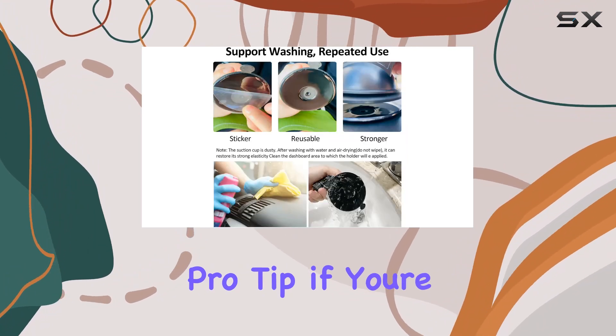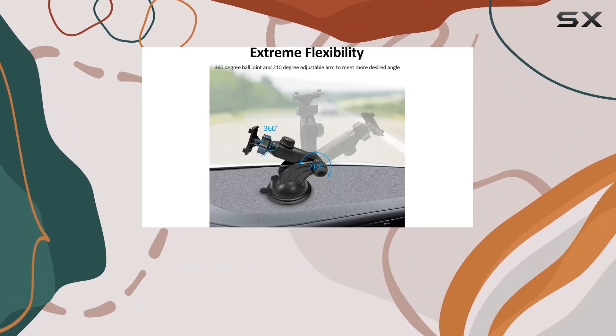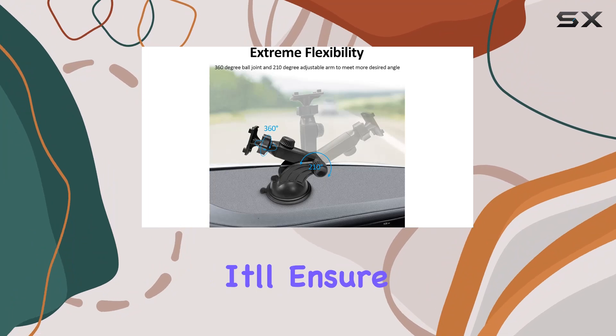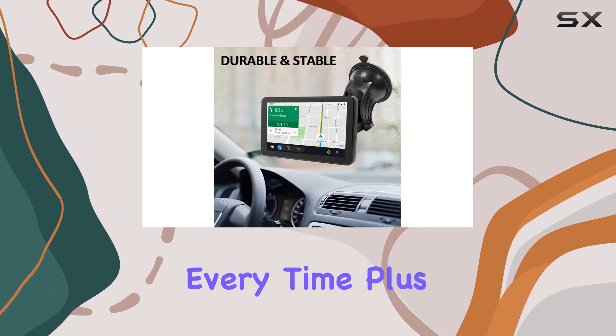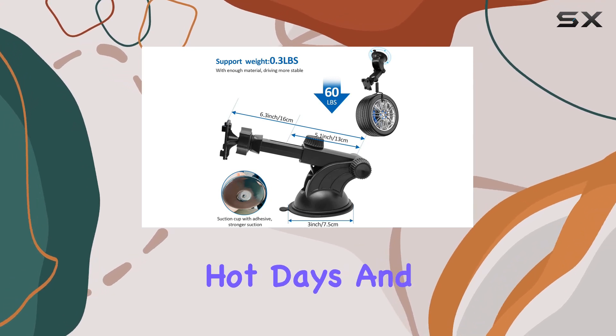Here's a pro tip: if you're mounting on a textured surface, make sure to use the 3M VHB sticky gel pad included in the package — it'll ensure a secure fit every time. Plus, with its heat-resistant design, you can trust that it'll hold up even on scorching hot days.